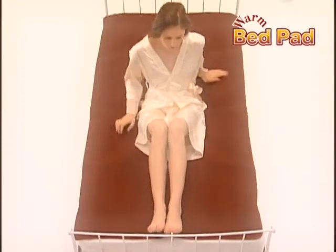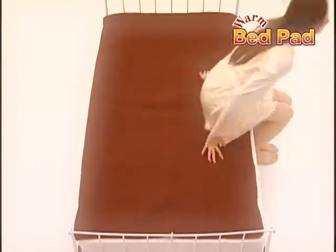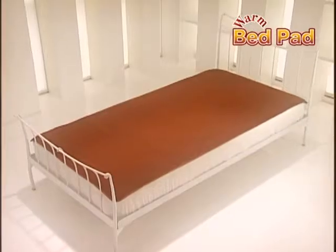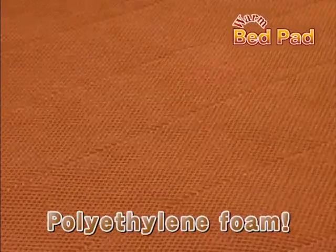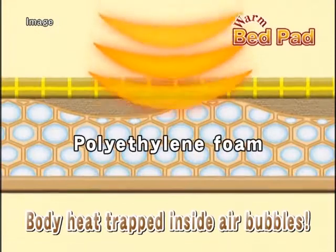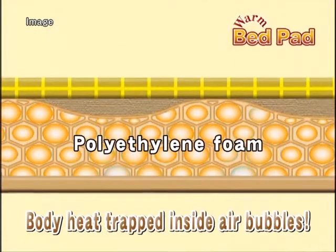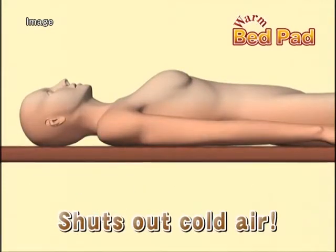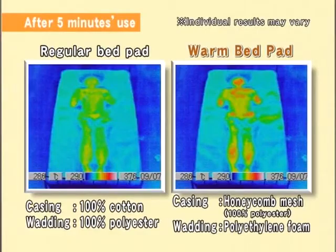Just attach the pad to your bed and feel the difference for yourself. You can be this much warmer! The secret lies in this polyethylene foam. The air warmed up by your body is sucked into individual air bubbles to prevent it from escaping and then returned to your body. It also shuts out cold air from underneath. Your body's natural warmth is maintained.